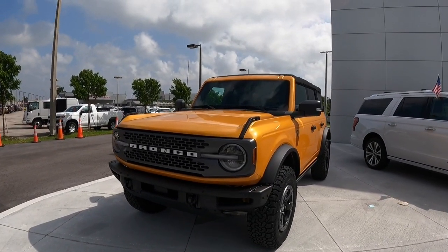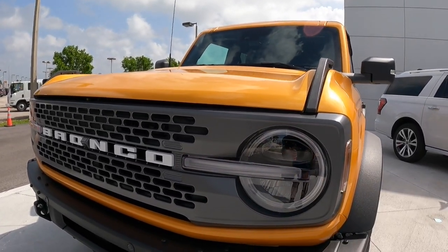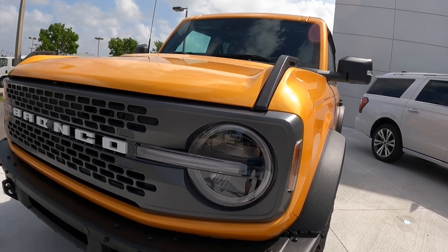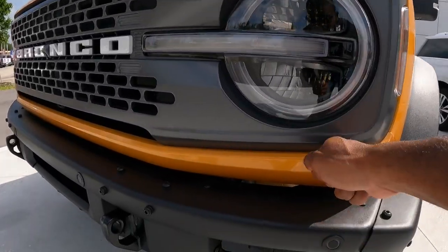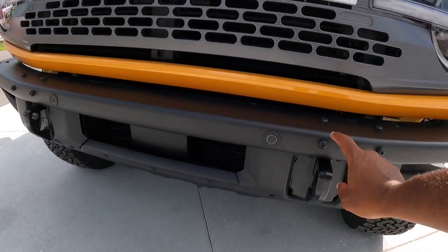Looking at the front styling of the Ford Bronco, these headlights are a full LED design with automatic low and high beam. This is the LED turn signal and daytime running light, and it does come standard on all Broncos. My apologies for the noise in the background — they're doing some landscaping across the street. There's a side marker here, and this is a steel bumper with exposed screw heads. There are also front parking sensors and recovery hooks.